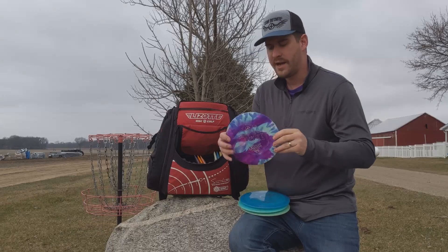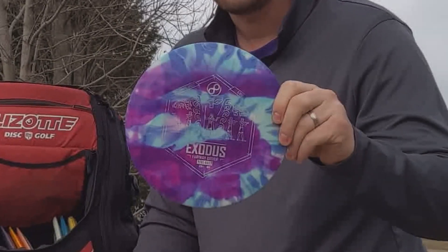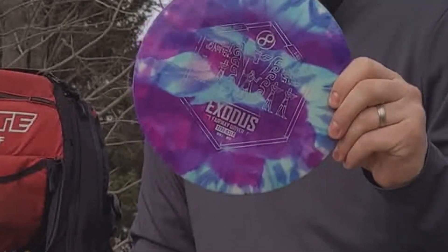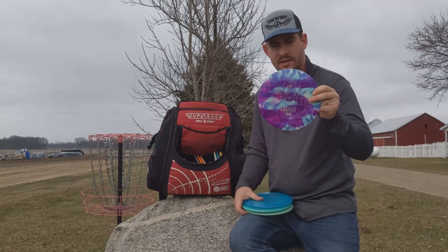I was trying my hand at dyeing and I dyed a 170-gram Exodus. This is fairly flippy — I enjoy this disc quite a bit. Plus it looks nice flying through the air.